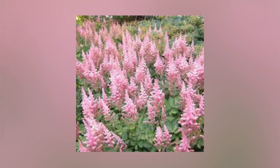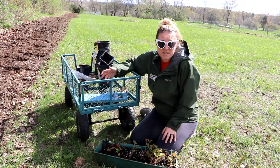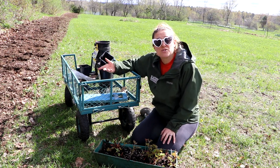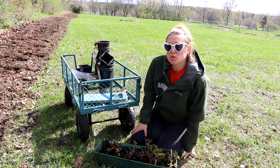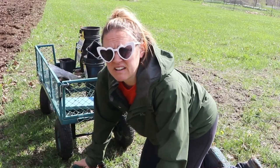Astilbes make a beautiful landscape plant — they're absolutely gorgeous — but they also make a great cut flower. If you harvest them when the bottom florets are open but the top is still tight, they'll last longest in the vase. They also make a great dried flower. I'm excited to use them in all aspects. They bloom in late spring to early summer.